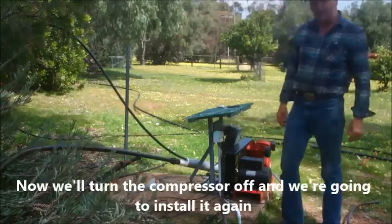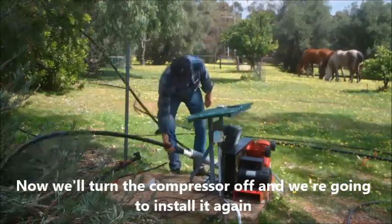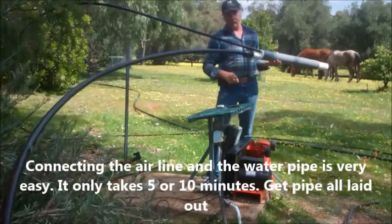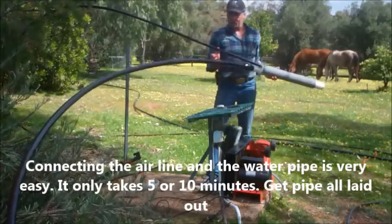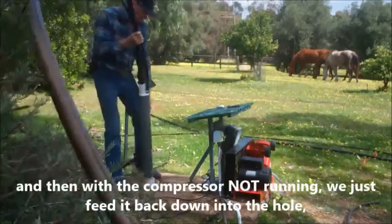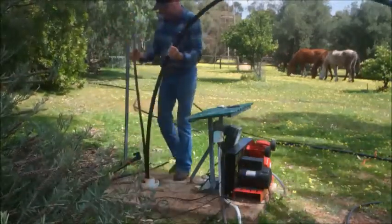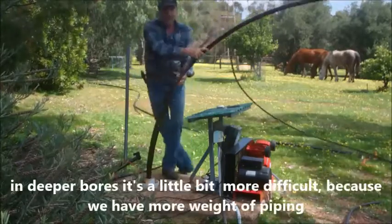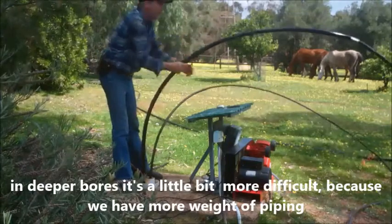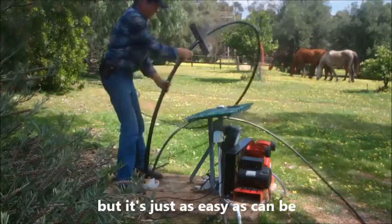So we'll turn the compressor off and we're going to install it again. Connecting the air line and the water pipe is very easy — it only takes five or ten minutes. Get your pipe all laid out, and then with the compressor not running we just feed it back down into the hole. It's a little bit more difficult because we've got a lot more weight of piping, but this is just as easy as it can be.